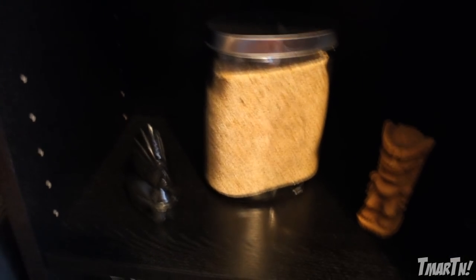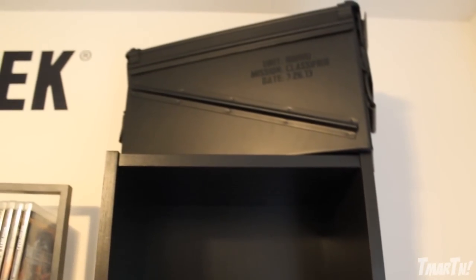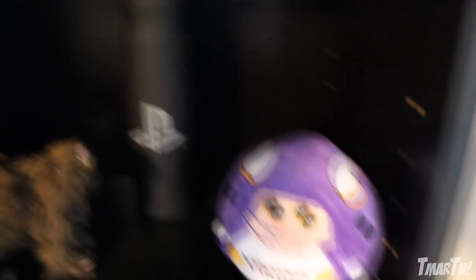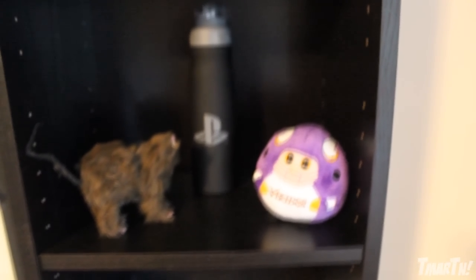Down below that we've got some sand from Hawaii, when I went there with a couple of Tiki guys. Below that are some books I'm reading. Over on the other side, this up here is an ammo crate that EA sent me — it had Battlefield, Medal of Honor, special editions, and even a GoPro inside. It's actually a real metal ammo case, which is really cool. Below that is a subscribe pillow my mom made me, and below that is the infamous rat from my girlfriend's rat prank video. There's also a PlayStation water bottle and a little Vikings figure my girlfriend bought me — I'm a huge Vikings fan, it's my favorite sports team.